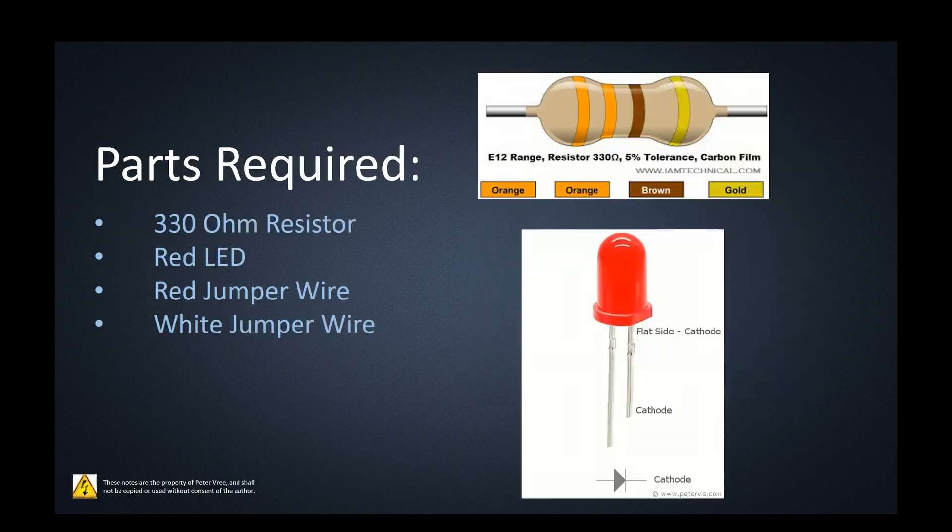The parts we're going to need are a 330 ohm resistor. If you've purchased a starter kit and don't have a 330 ohm resistor, grab a 220 ohm resistor. We really just need a resistor in line with the LED so we don't smoke it — connecting the LED directly to the Arduino outputs will most likely smoke it over time. We need to limit the current. The color code for the 330 ohm is orange, orange, brown — the gold band is just tolerance. We also need a red LED and two jumpers: a red jumper for positive and a white jumper for negative.